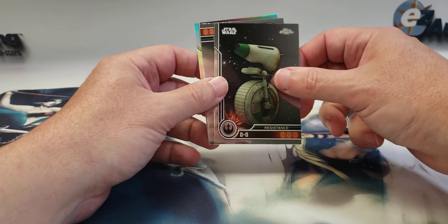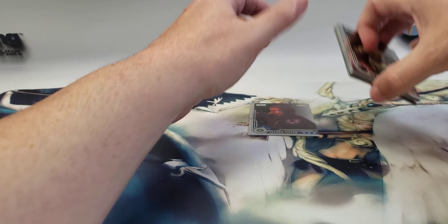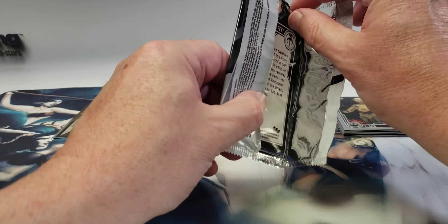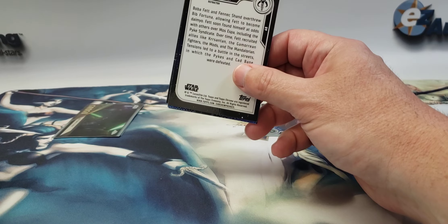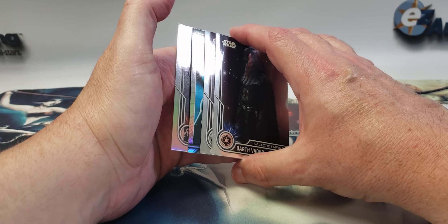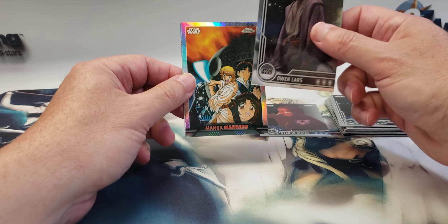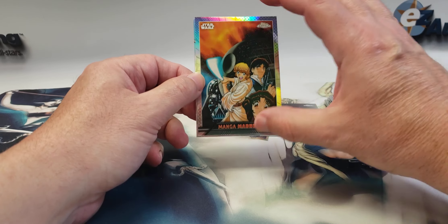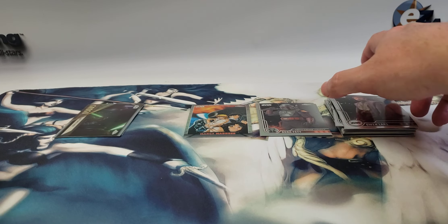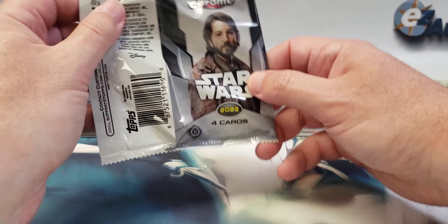Dark Rey, Dio, upside down C-3PO, and a Second Sister Refractor. Next pack has a Mango Madness Darth Vader, a Beru, and Owen Lars with a nice print line scratch across the top — so there we go with the same issues as before. Mango Madness — don't have that one, so at least that's good — and a Refractor Boba Fett. Luckily I believe I already have Owen Lars, so I don't need that one for the base set.